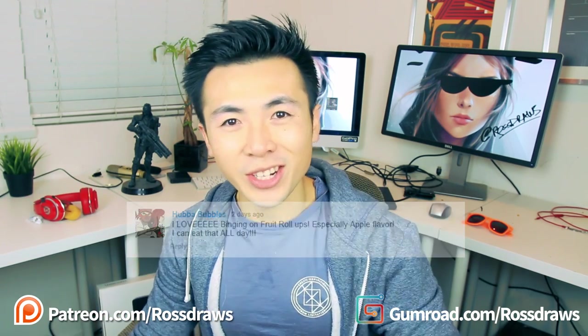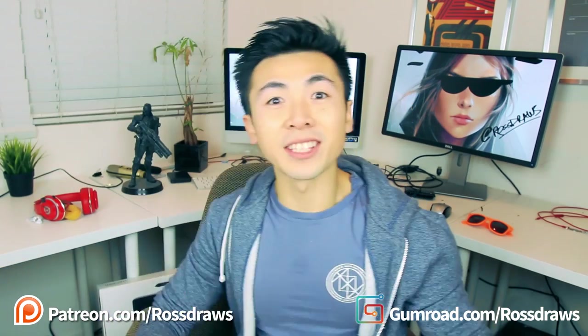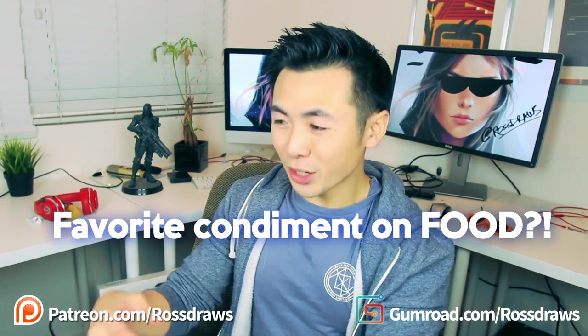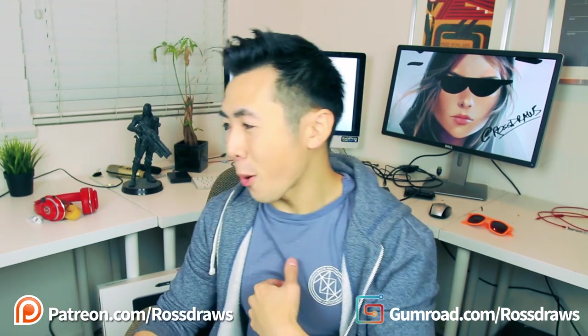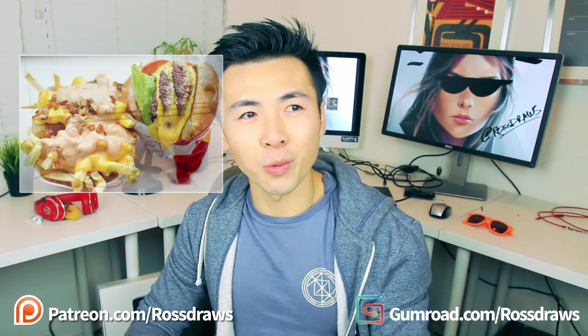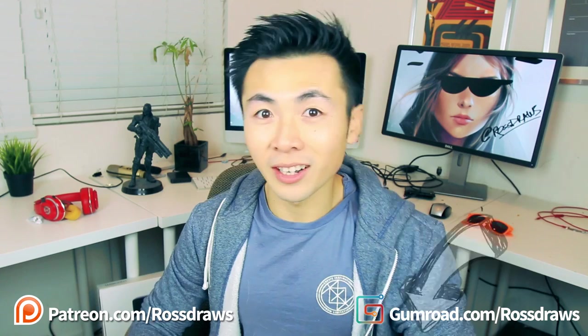Yes, congratulations! That's a really cool name, by the way — Hubba Bubbles. And if you want a chance to win one of these prints, this episode's question is: what is your favorite condiment put on food? It could be barbecue sauce, ketchup. I personally love In-N-Out Spread — the Thousand Island. I'm not sure what's really in there, but it's delicious, so let me know in the comments below and I'll choose a lucky subscriber.